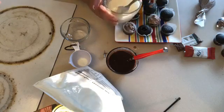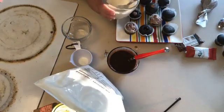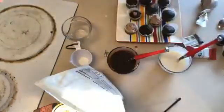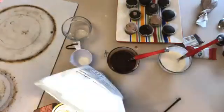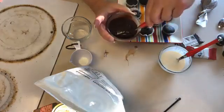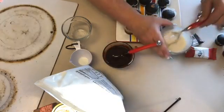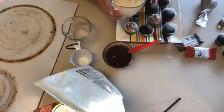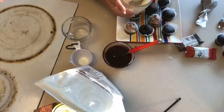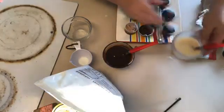I would probably let the white chocolate peppermint ganache sit in the fridge for a little while first before using it. You can see it's already thickening up. It's harder to tell with this one because the white chocolate is so close to the cream color, although it is not pure white.